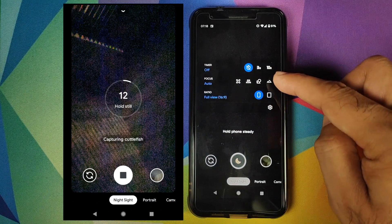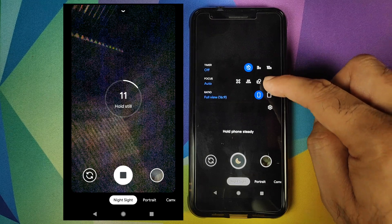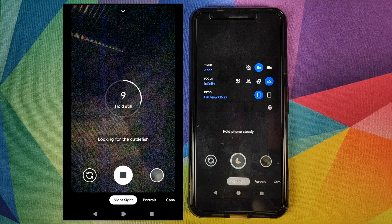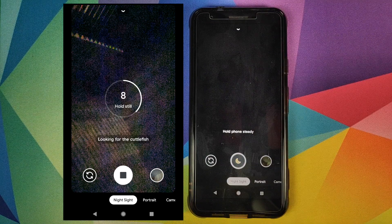Next, swipe down and enable the focus mode to infinity — tap on the last icon and the focus mode will be set to infinity. Then set the timer to three seconds. Once that is done, you can go back and take a picture of the sky or any other object you want.